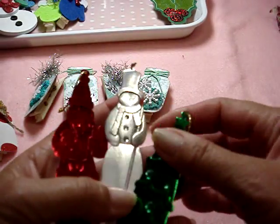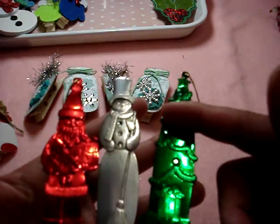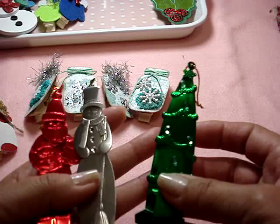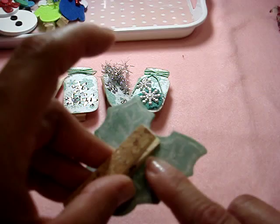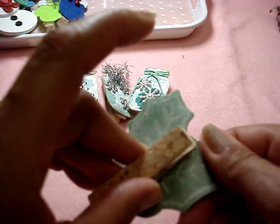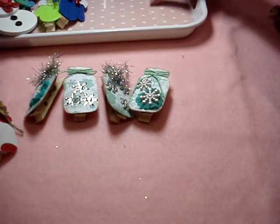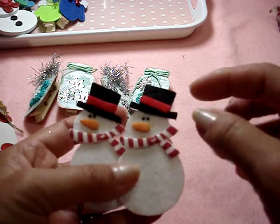These were also stickers. What I did is I used baby powder on the back of the sticker so the stickiness goes away. I made these three, and this one was also a sticker — I just put baby powder on it to take off the stickiness.